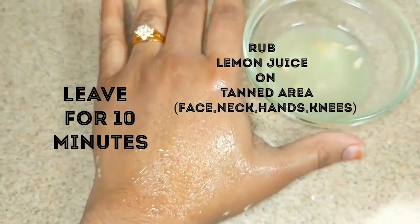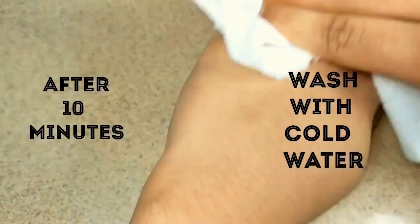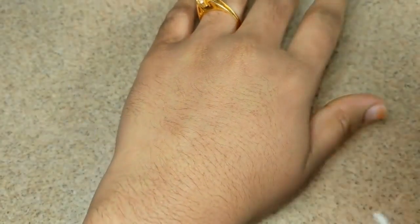Leave it for 10 minutes and when it gets dry, wash it with cold water. This is one of the best effective anti-tan face packs which brings glowing skin.